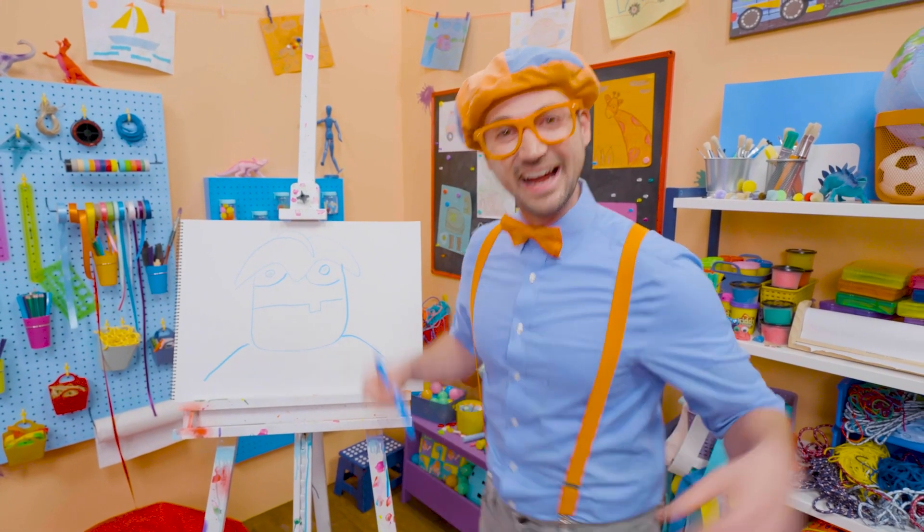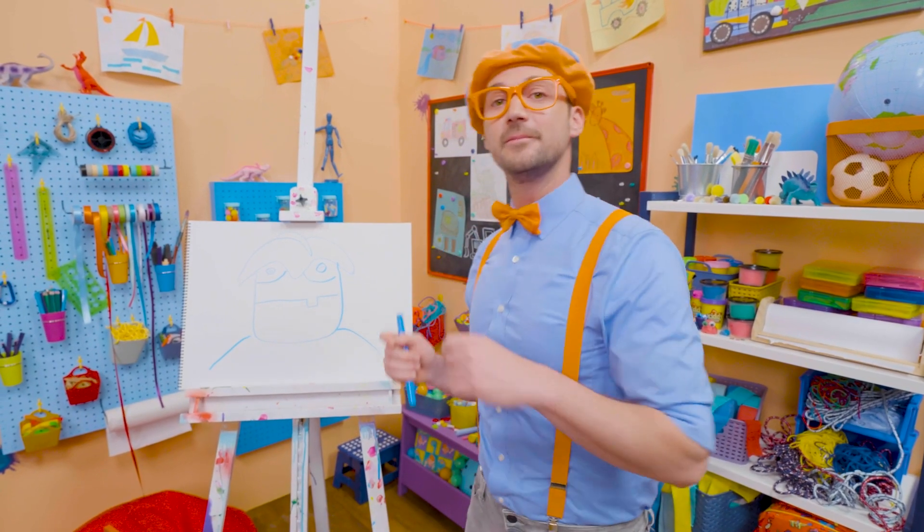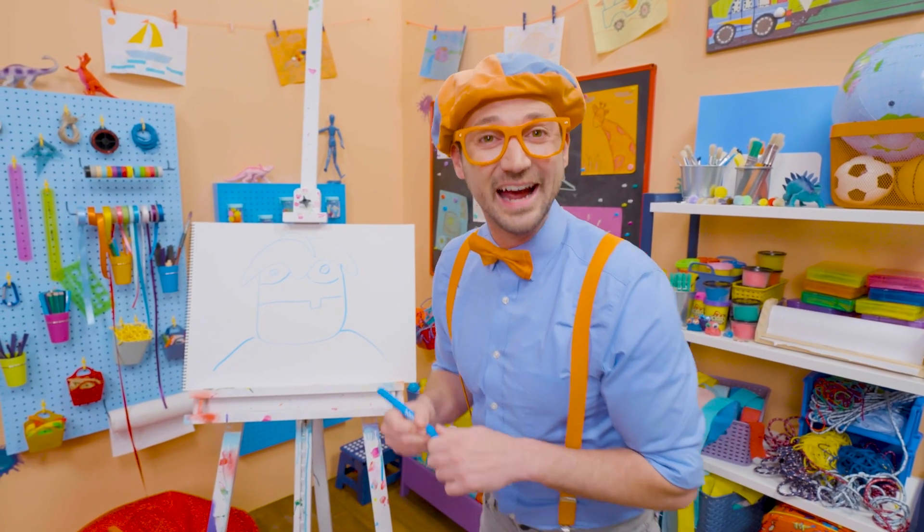Did you have fun today? Yeah! If you want to draw more with me, all you have to do is search for my name. Will you spell my name with me? Ready?